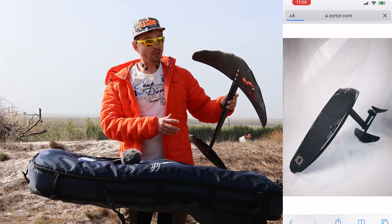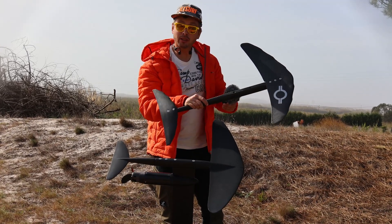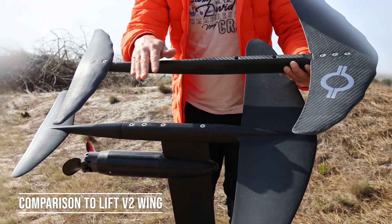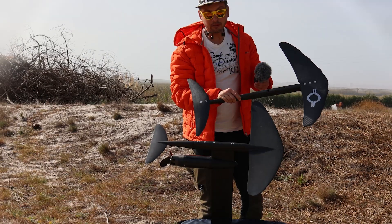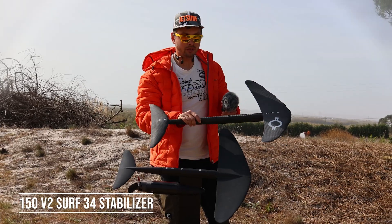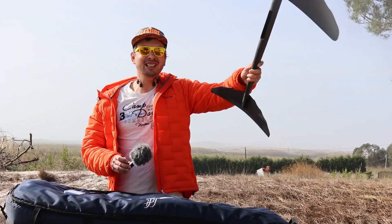This wing is made to fit your Lift foils and also the new efoil from Zortor. Here you can see the Zortor wing compared to the new Lift Foils V2 wing — I've got the 150 V2 Surf and 34 stabilizer. Now I'm going to put it on my Lift and we go straight to the water. Let's go!